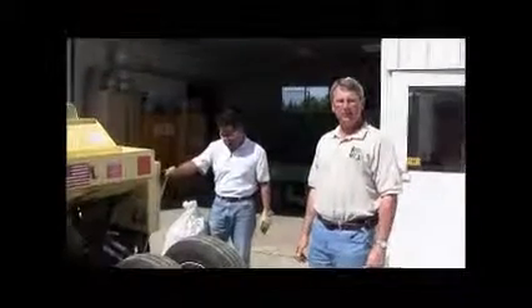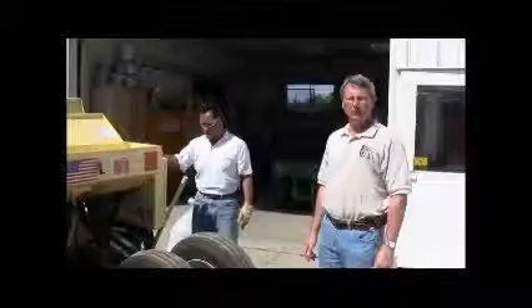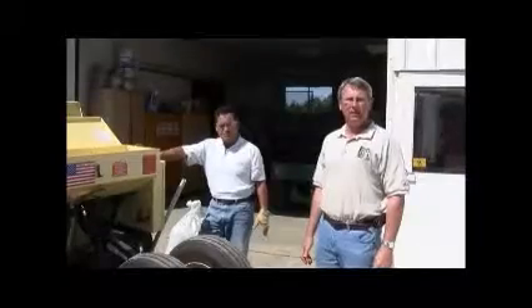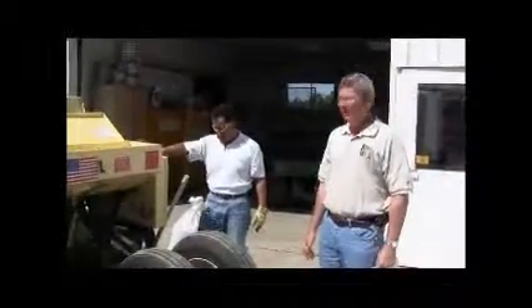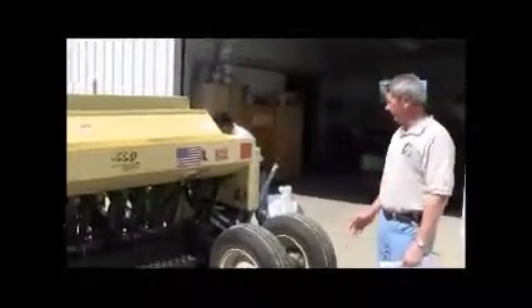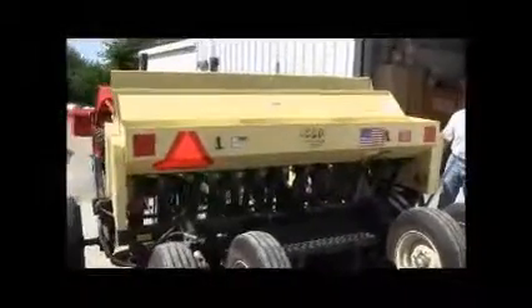Today we're going to discuss how to calibrate a Truax grain drill, both with the grain seed box and the fluffy seed box, which would be used for planting prairie grasses such as big bluestem or little bluestem. This particular drill is an 8-foot wide model that has seed openings every seven and a half inches, and that's important to know when you do your math calculations.